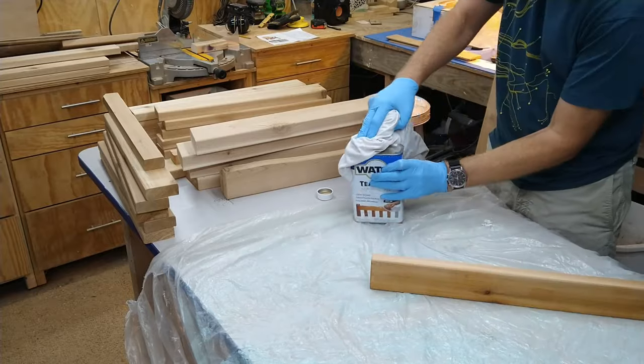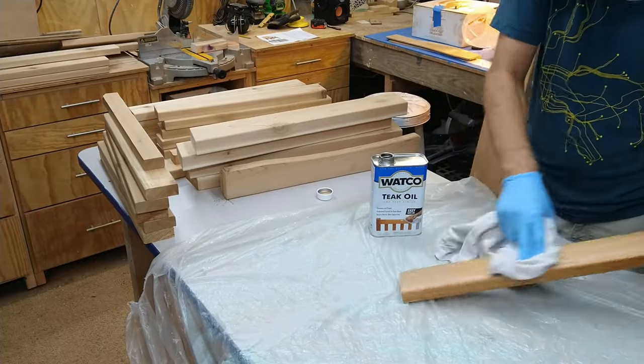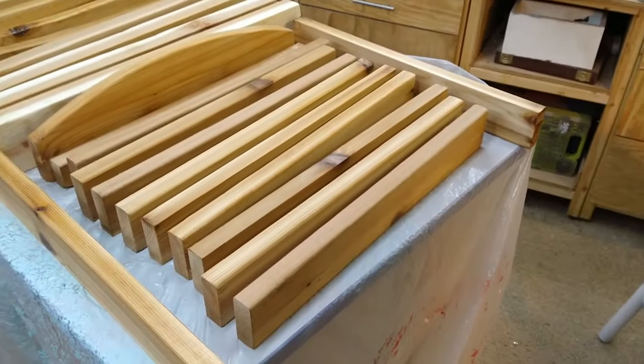Before putting it all together, I wanted to get the finish going while I could still get access to all the parts of the boards. This is just t-oil — just use an old t-shirt to rub on the t-oil. We'll see how it stands the test of time, but the t-oil looks nice and it seems pretty durable.